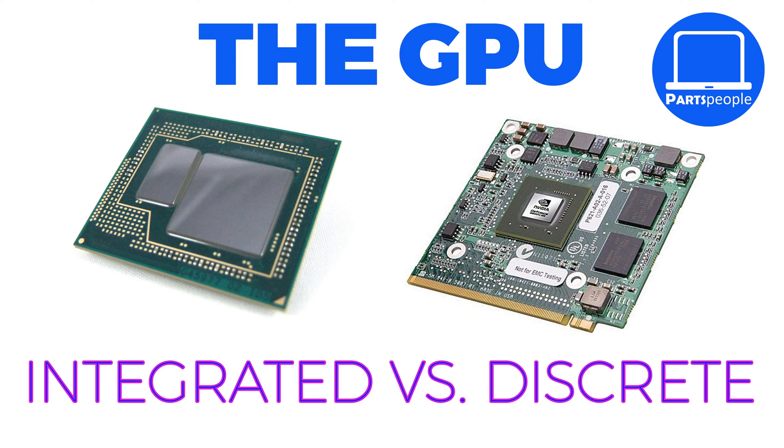This particular version of this model uses an integrated GPU, as opposed to a discrete GPU. Integrated simply means the GPU is built into the processor, whereas the discrete GPU is separate from the processor and is interchangeable with compatible GPUs.